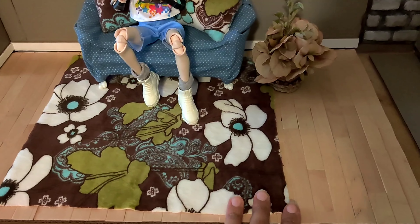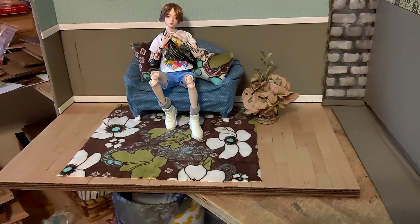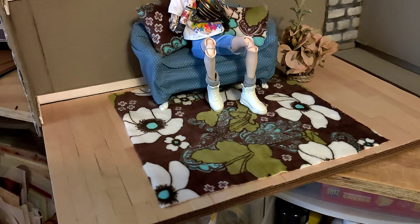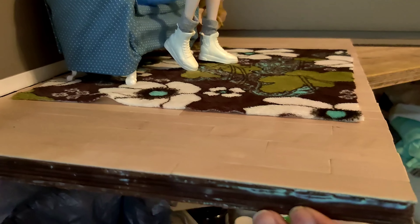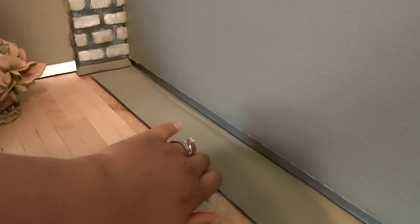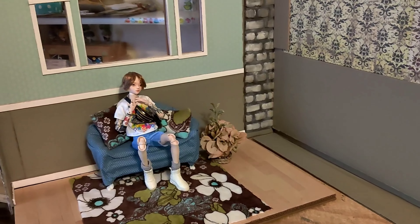I did manage to fill in that gap, but it doesn't look great — hence the carpet or rug. I will show my client that and if she's not happy with it, I will make her another floor and just use this for something else. I also started filling in the edges here with glue, like I did before, to save her from cardboard cuts. I still have to do this whole edge and the other side, but I do like the way the floor looks with the wall — it works.